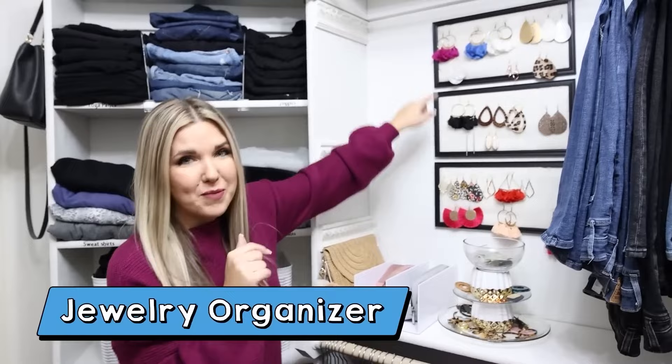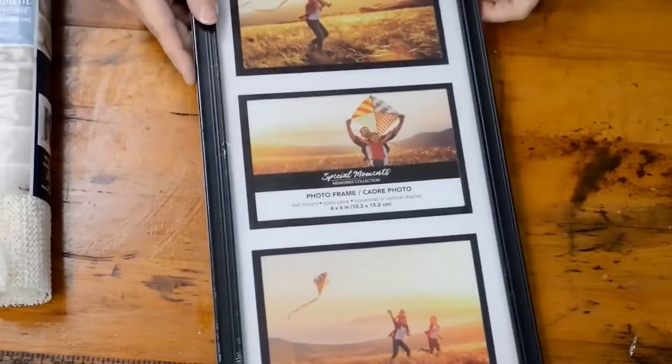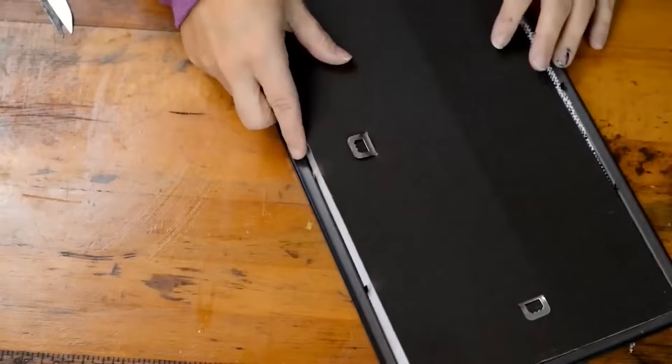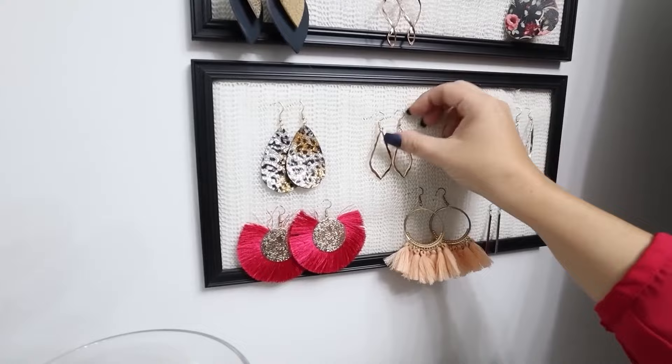I know I'm going to get a lot of questions about this jewelry organizer — this was a Dollar Tree DIY I did probably two or three years ago. I'll show you really quickly how you put that together. Grab a Dollar Tree frame, then get some shelf liner that's like a white mesh. Take out the glass and put in that white mesh, put the backing back on your frame, and use some command strips to hang it on the wall. Then it's perfect for putting in earrings — your earrings will just fit in here perfectly. It's such a great system and so affordable.